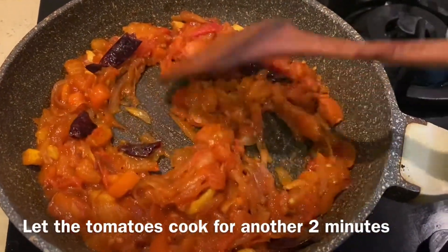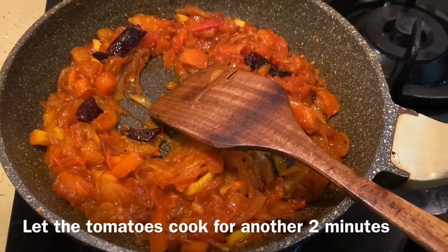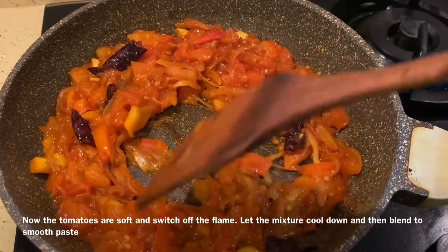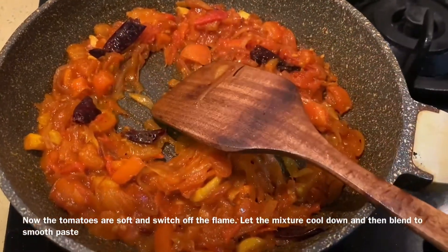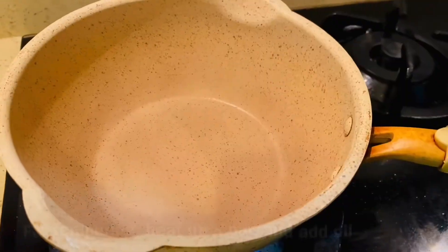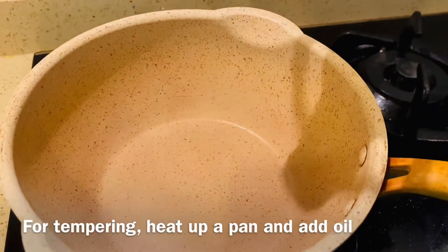Now I am going to mix the tomatoes. Now I am going to blend it off. I am going to blend this mix. Now I am going to mix the tomatoes.